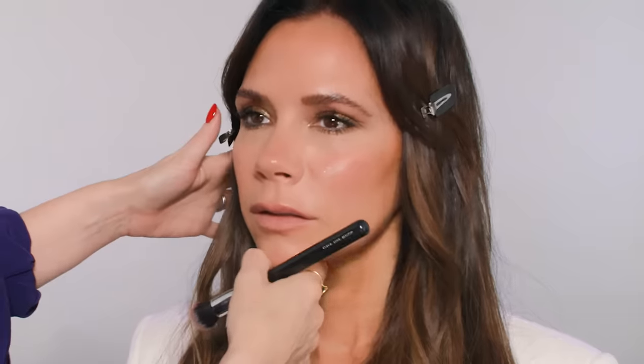You don't need a lot of highlighter. Just keep it on the nice sort of apples of the cheeks, then blend. Again, it's thin layers. I hardly touch faces when I'm doing makeup and I've noticed a lot of people say that to me — and that, I think, is also a really good tip.